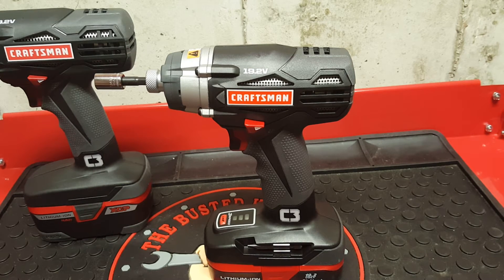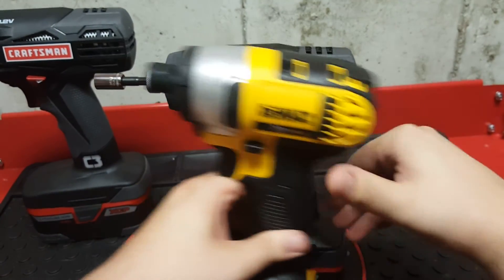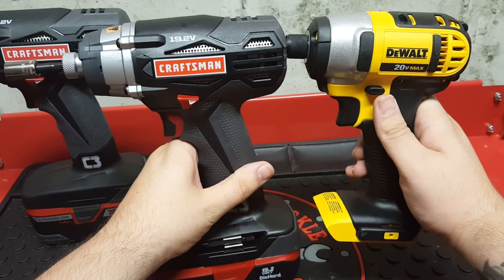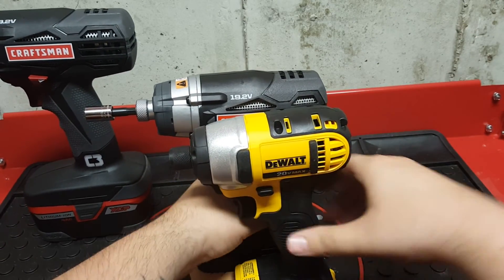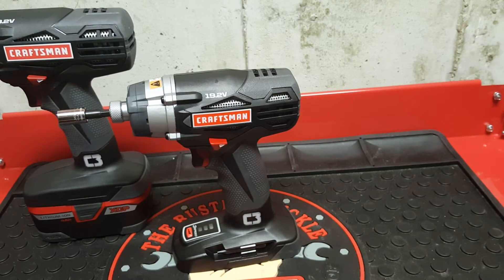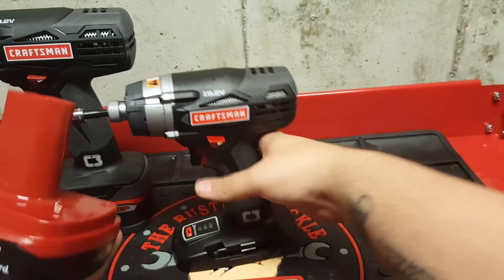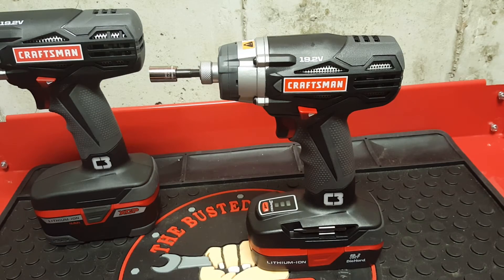This is my review on the Craftsman C3 19.2-volt impact driver. I think it's really awesome. I still like my DeWalt a little bit, but just look at the size difference between the two — there's no comparison, the Craftsman is so much smaller. It's great to have something more compact, and having only used it a couple of hours since I got it yesterday, I definitely think I like the Craftsman better.